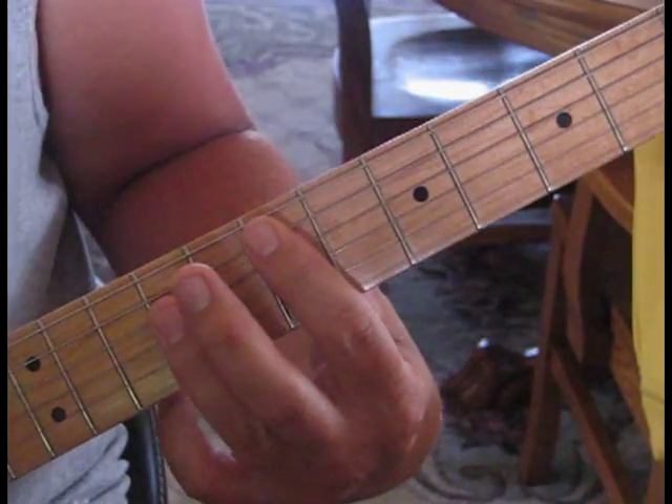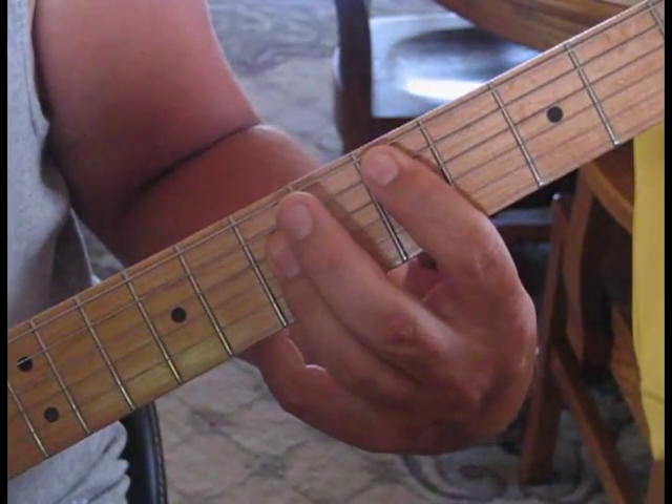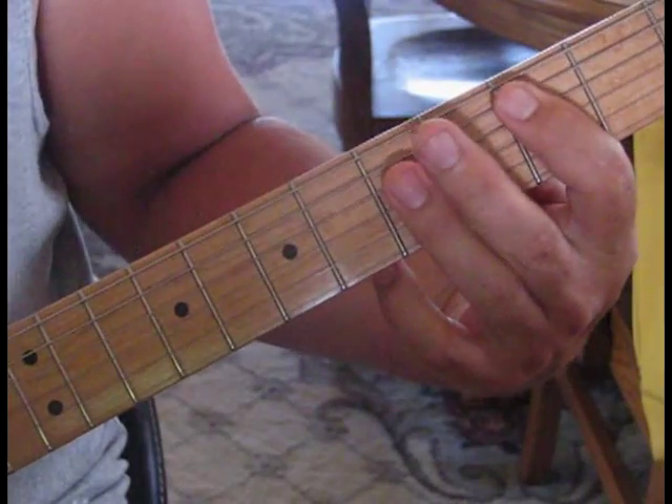So the count for the E is a total of 6: 1, 2, 3, 1, 2, 3. Then 3 on D: 1, 2, 3, 1, 2, 3. And then you just hold the C for the chorus.